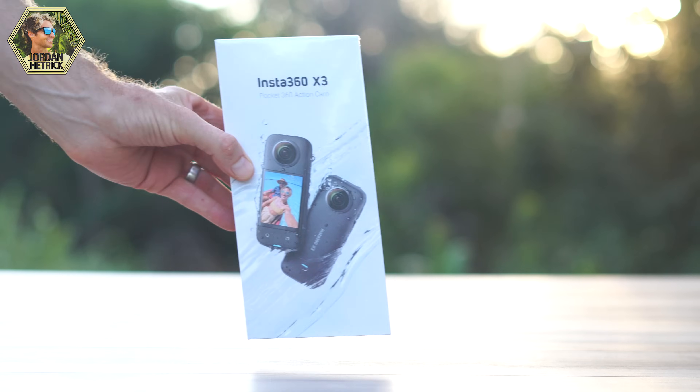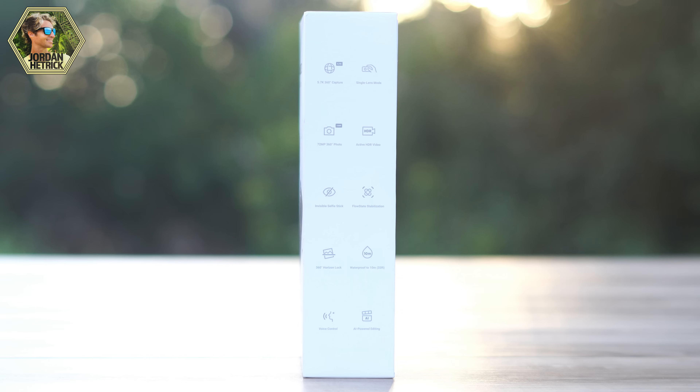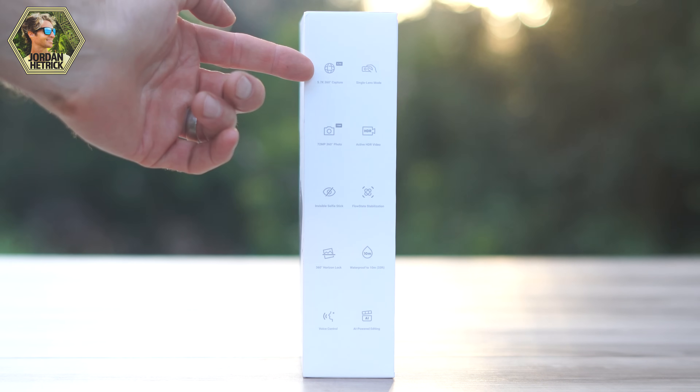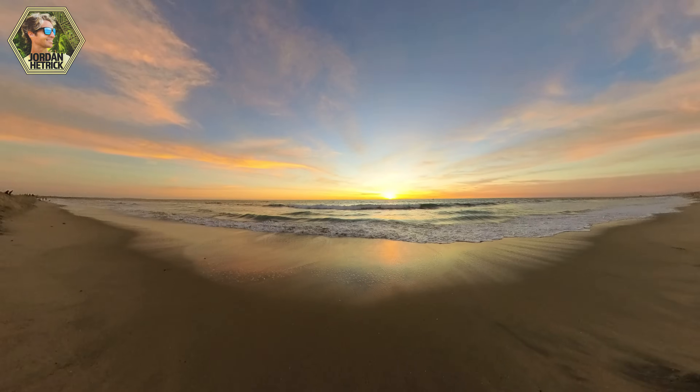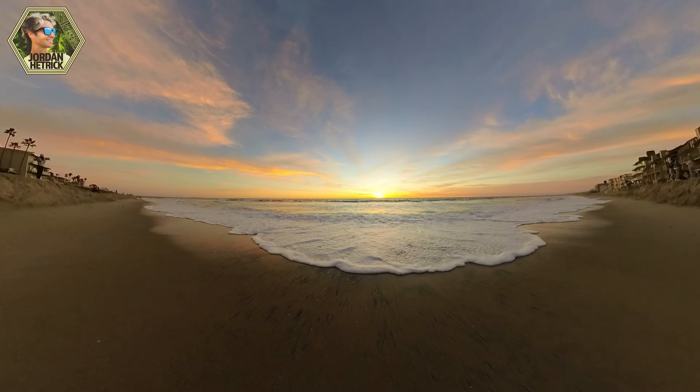First thing we need to do is just get your camera unboxed and set up so you can start using it. On the box here, you can see some of the key features of the X3. You've got 5.7K at 30 frames per second and 360 spherical video capture, which is great for your 360 videos and also for reframing shots.